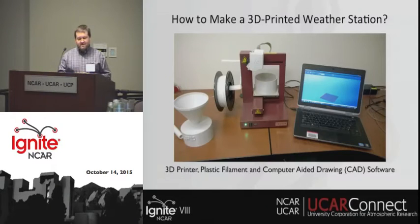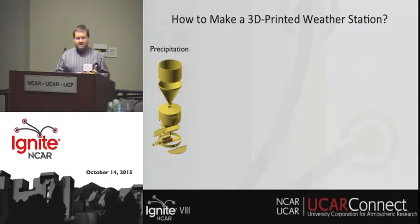So how do you make a 3D printed weather station? Well, first you need a 3D printer, high-quality plastic filament, and some kind of computer-aided drawing (CAD) software to design your instruments. Here are some of the designs we've developed.